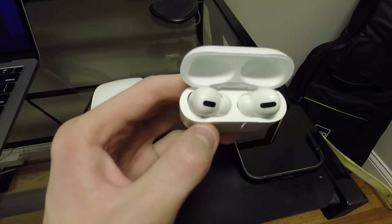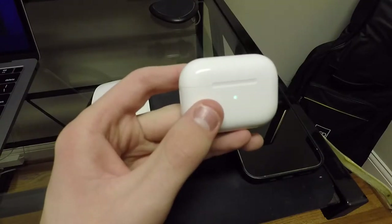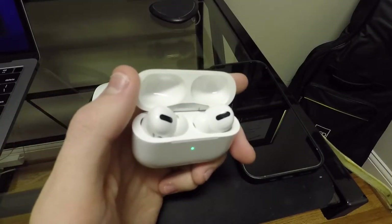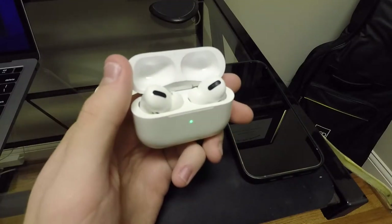Let me know in the comments down below if you have these things and you have fit problems with it. Enough about these things fitting your ear — how do they sound? They sound really good as expected. I mean, this is a $250 pair of headphones, they best sound decent.